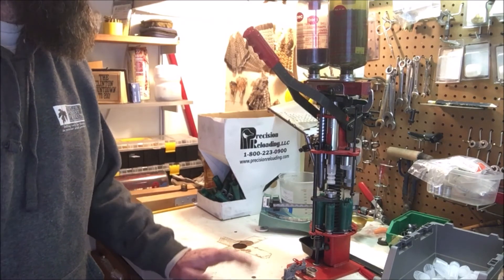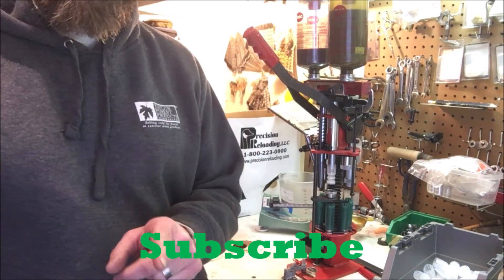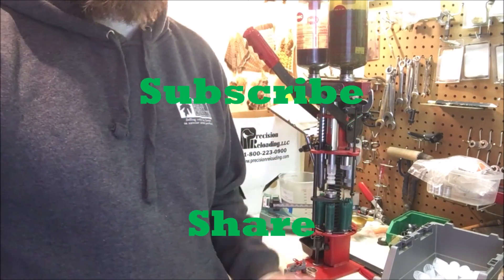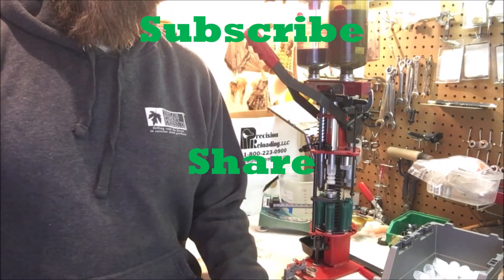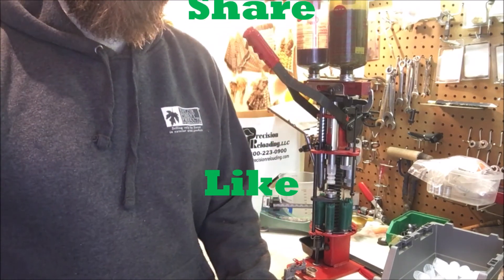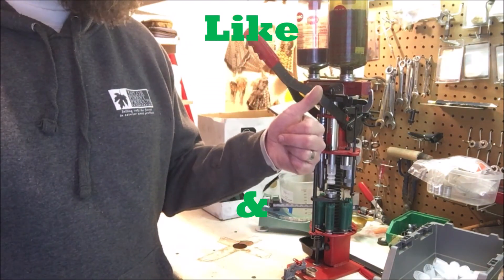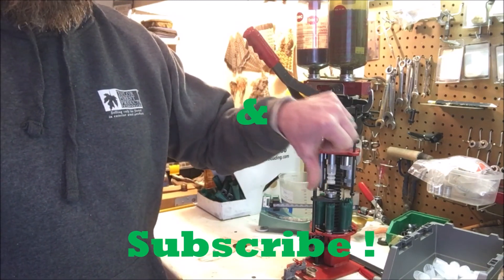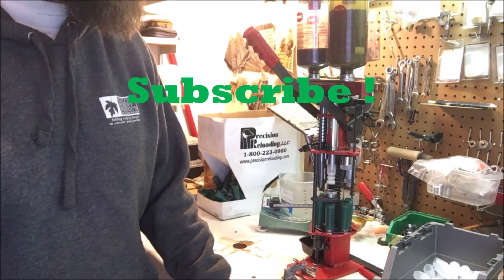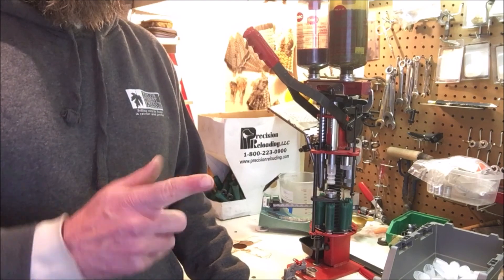We'll get into components shortly in the next couple of videos, so make sure you subscribe — you don't want to miss the next video in Nimrod's Reloading 101. Hit that notification button, subscribe, and share this video with anyone who might like to learn about reloading. We have lots of other great videos too — like the video, give it a thumbs up if you like it. Happy hunting, Nimrods!